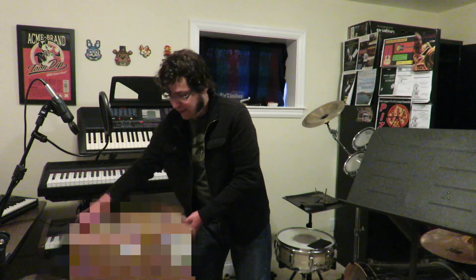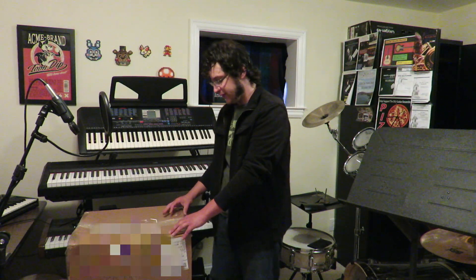Hey everyone, this is Indy Timber, and today I just got a package showed up. So if you know what's inside this package, it's actually a partial fursuit of my fursona. So let's open it and see what's inside.